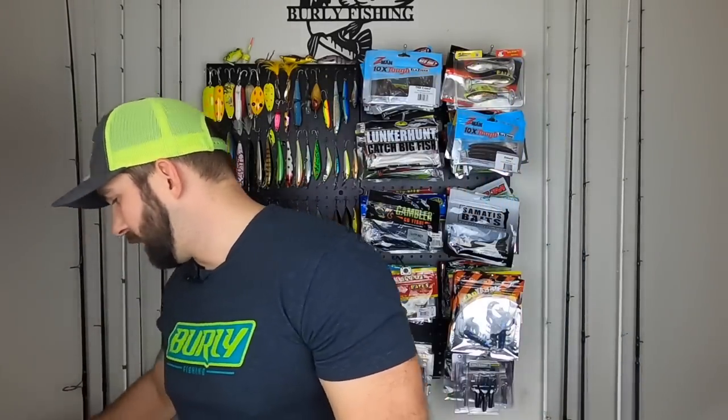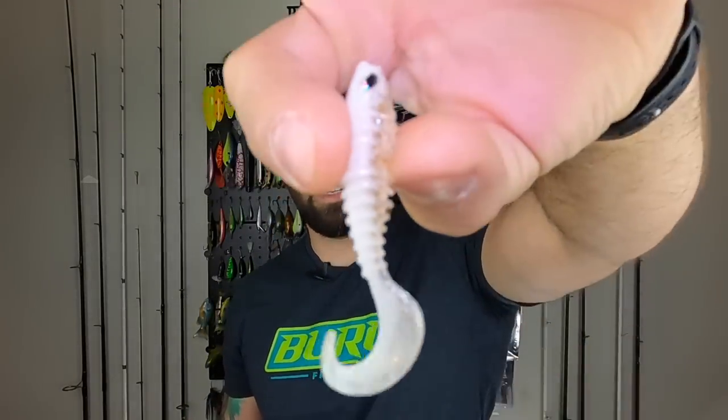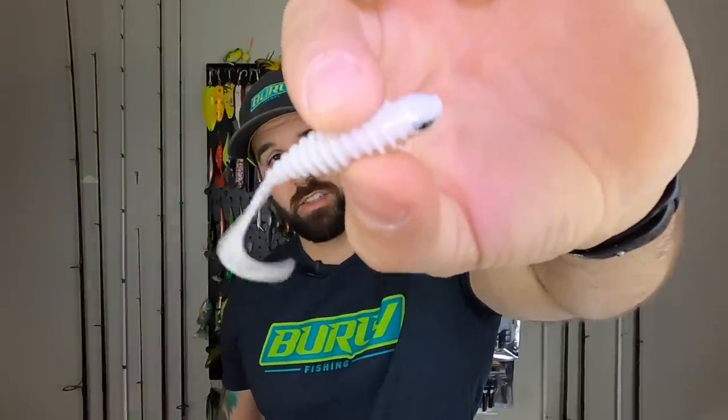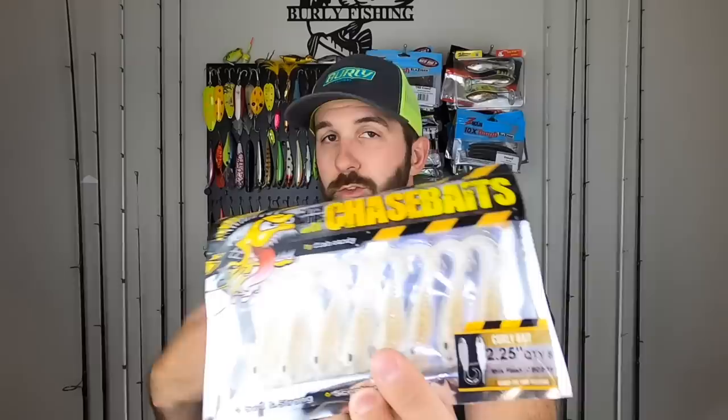That is the Chase Baits Paddle Bait — a four-inch paddle tail. The other one we got is this curly tail grub. Some of you guys might've got this in your box — it's a 2.25-inch curly tail grub. A curly tail grub is just a classic; it will straight up catch fish. The color is pearl into a translucent belly with some gold flake, so you've got a little shine. Look at those eyes — that looks sweet. Same kind of durable plastic. I'm going to throw this on a little jig and go to town — probably catching smallies on it. Lots of different rigging options: you can Ned rig it, rig it to a swim jig or ball head jig, or definitely drop shot it. It's called the Curly Bait, 2.25 inches, and it is ribbed for best pleasure.